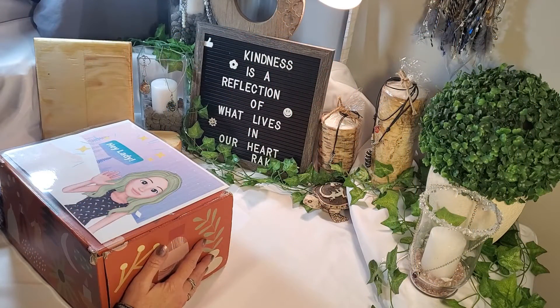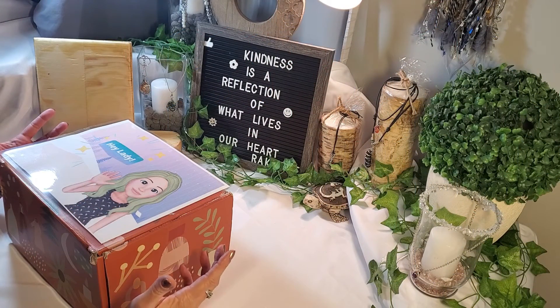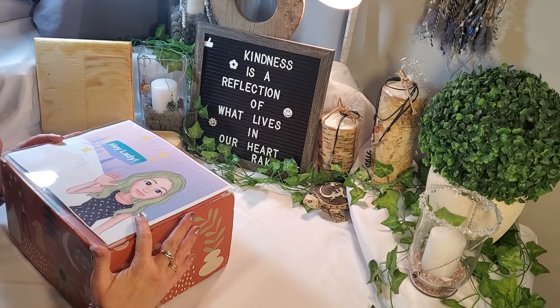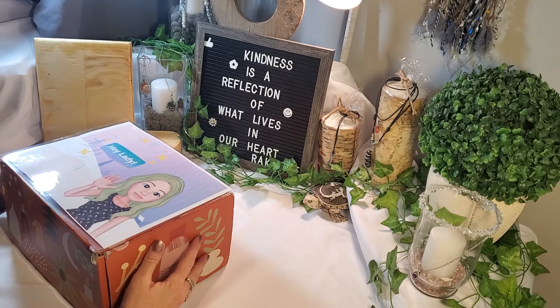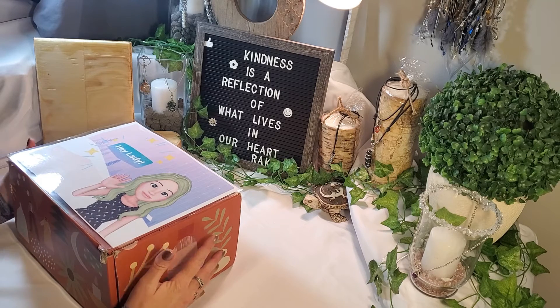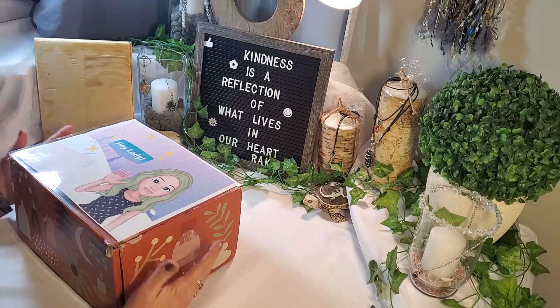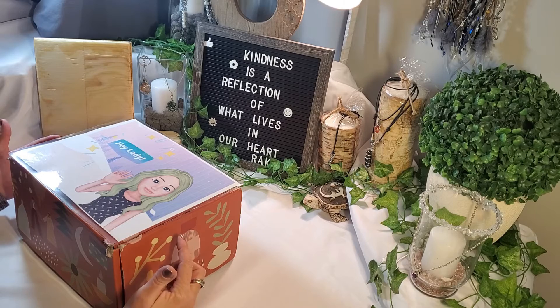Hi everyone, welcome back to my channel. My name is Andrea and I unbox subscription boxes. I'm on a little bit of a mission to do some gifting for some people for the coming up birthday and Christmas seasons. So if you like to watch unboxing videos, and I seem to have a lot of them to do — I have a very large family — come along for the ride and enjoy.